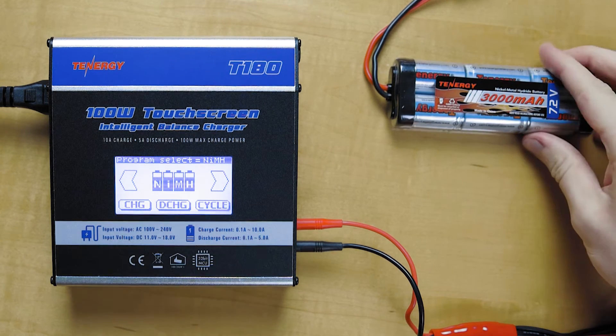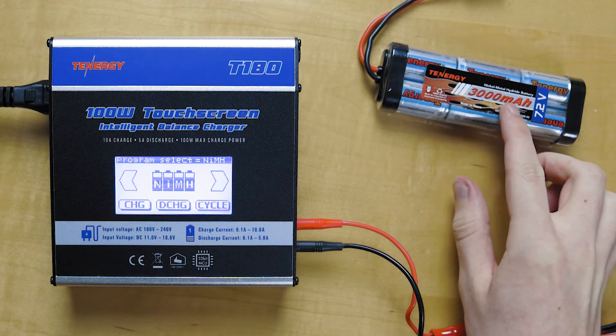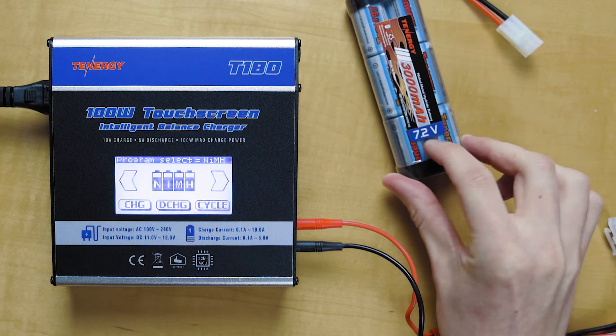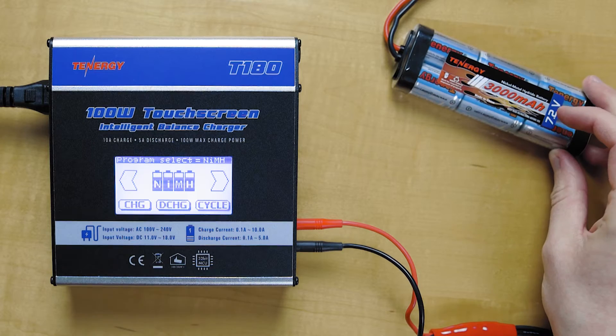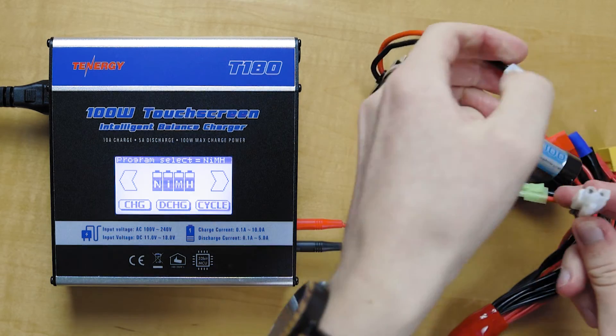Today I will be showing you how to charge this battery pack. It's a nickel metal hydride, 3000 milliamps, 7.2 volts. And to start off, we'll plug that in to this connector here.